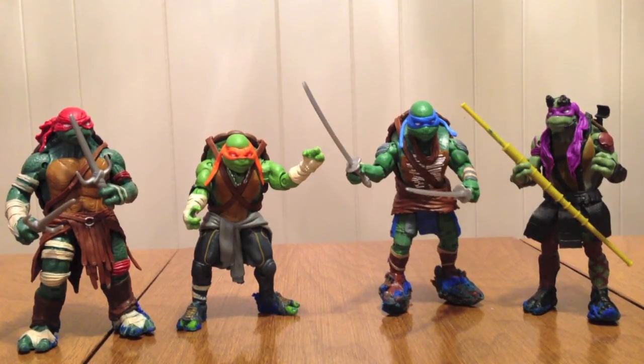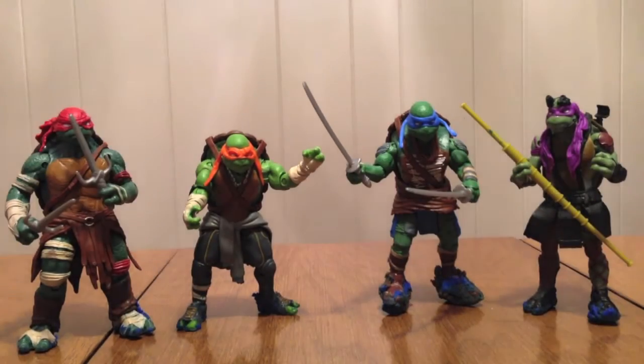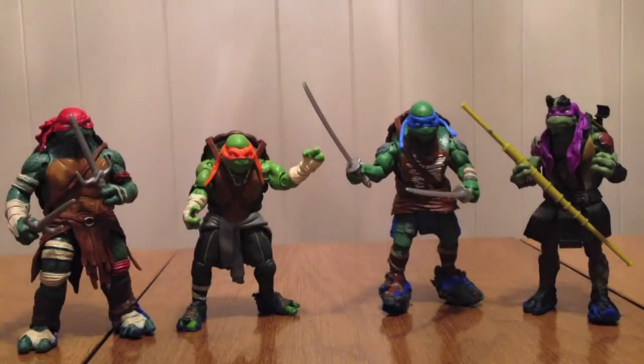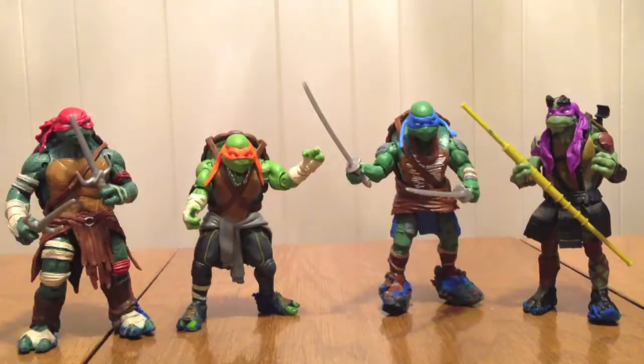Let's take a look. They do have special movie packaging. The backs all look like this — it's got the individual turtle on the top, and on the back they are literally all the same. It's all just a description of the turtles, and then it shows the four turtles, it shows Splinter, it shows Megan Fox, it shows Shredder and Foot Soldier. They all have these little plastic and cardboard things with their names on them.